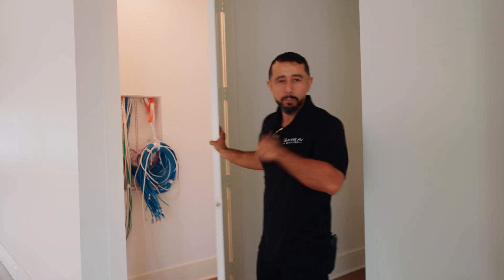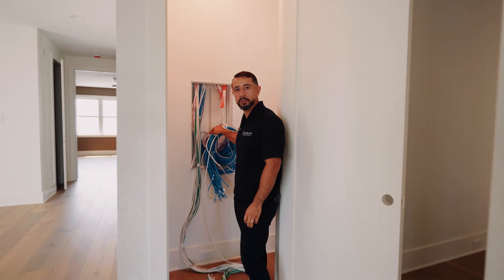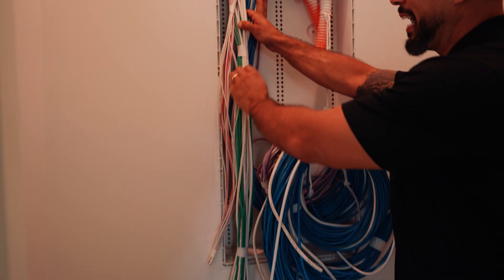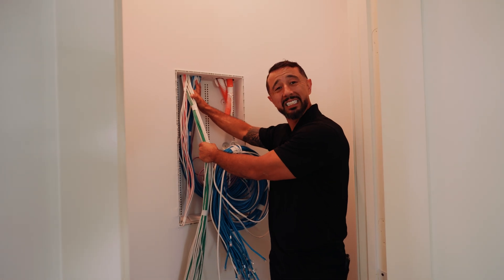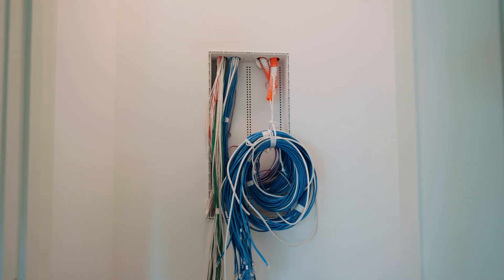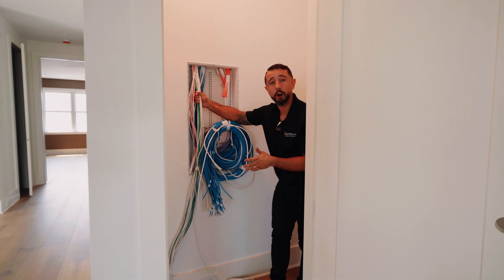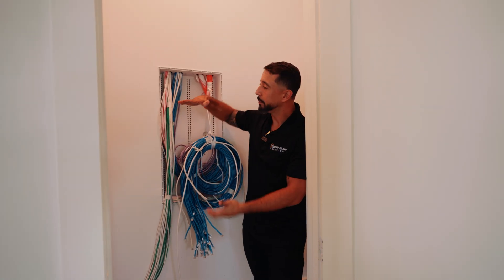Number three is bad cable management. This is not completed, but we made a big effort to make sure all cables were neatly managed and dressed up — not just to protect them, but so we can install and service them in the future. Number four is the placement of your structured can. In this scenario we're going to have a lot of audio, video, cameras, security, and POE switches with a big rack.